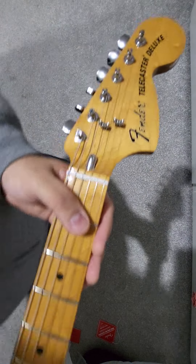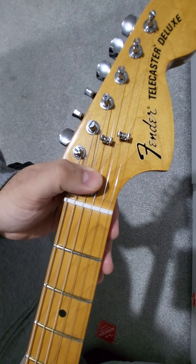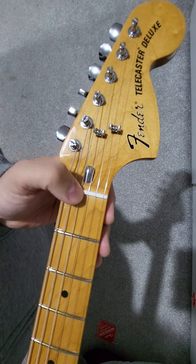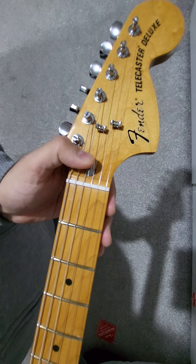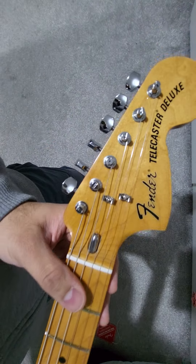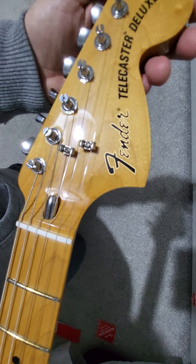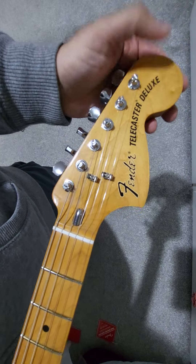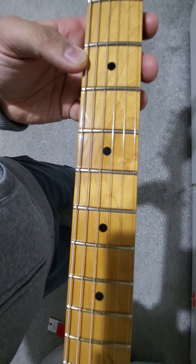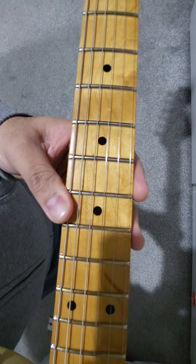On the front, there's the big CBS-style headstock with two string trees and the bullet truss rod, which was a 70s feature. It made it easier to adjust neck relief and prevents you from getting an allen key in there and scratching things up. I much prefer these — they're nice, out of the way, easily accessible, and I like the look of them. The large headstock was primarily so Fender could put a larger logo on and really scream the CBS-era branding, though quality significantly deteriorated during that period.